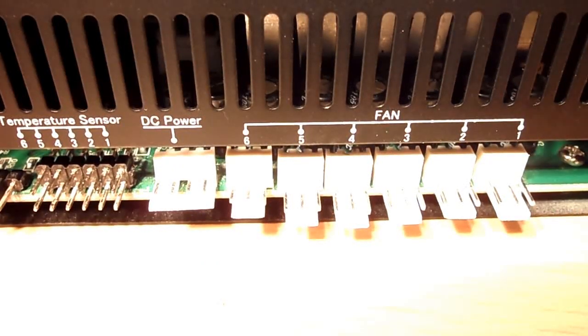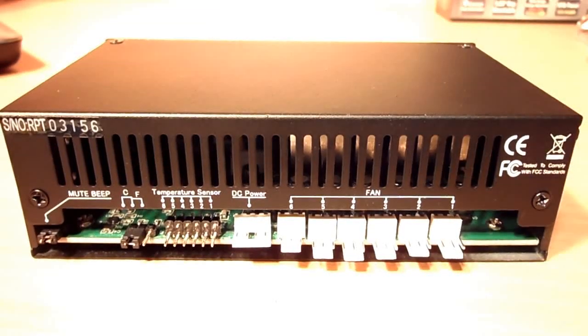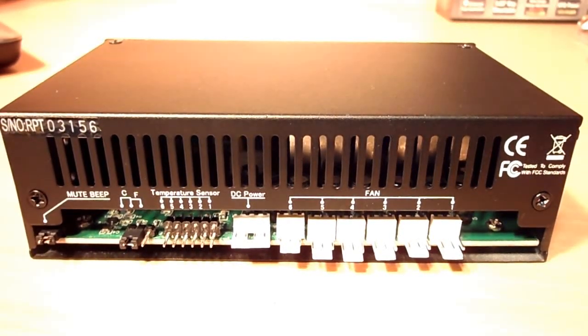On the back we also see where six temperature sensors get installed, where your DC power gets plugged in, and where your six fans get plugged in. Please note that there is a bit of ventilation on the back, and the PCB is covered by a black casing, which is always good to see — there are a lot of fan controllers that leave the PCB exposed.